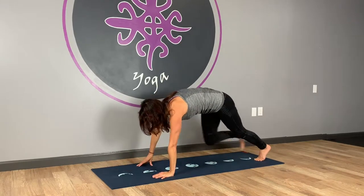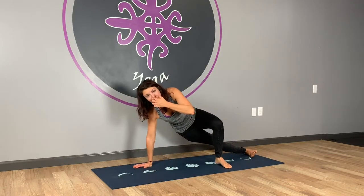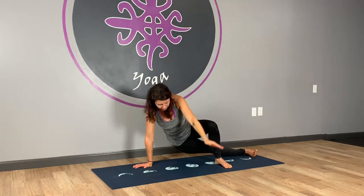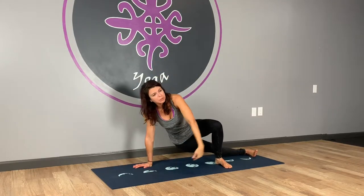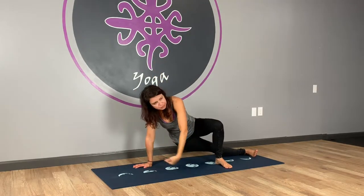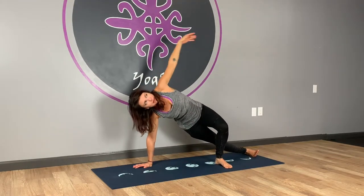Back toe curls under, lift that knee. Step it through — step the feet nice and close together. Roll onto the outside of your right foot, left foot halfway up. Inhale your left arm up. Exhale, drop the hips. Inhale, float up. Let's do four of these. Squeeze and lift the hips, open the shoulder. Three. One more — and four.